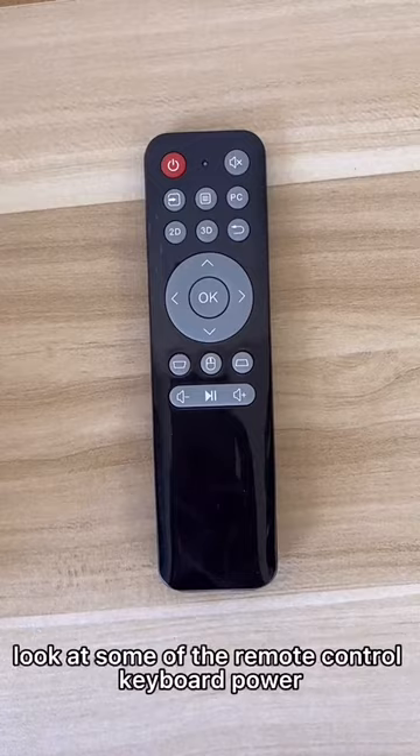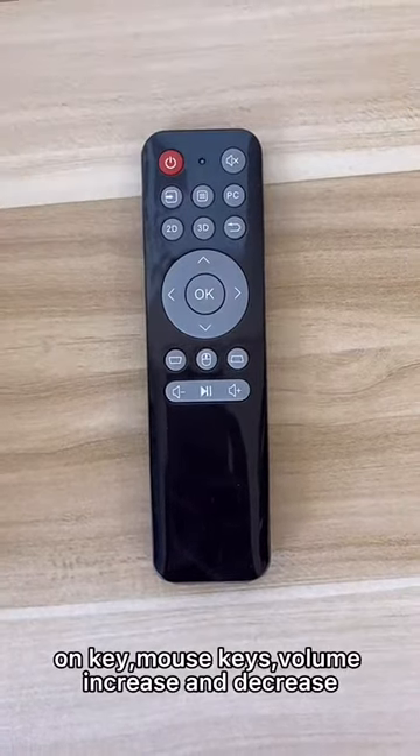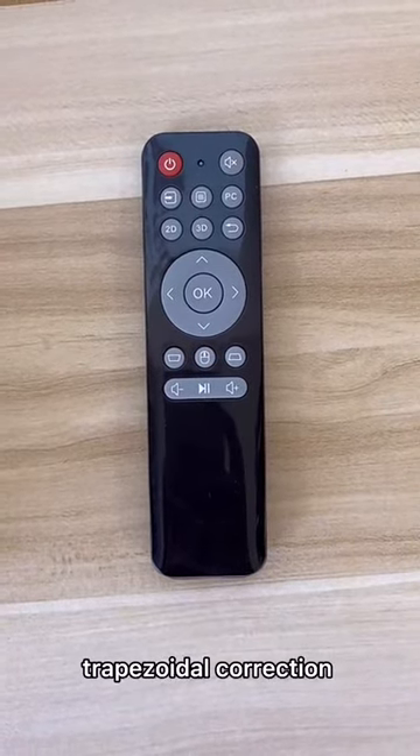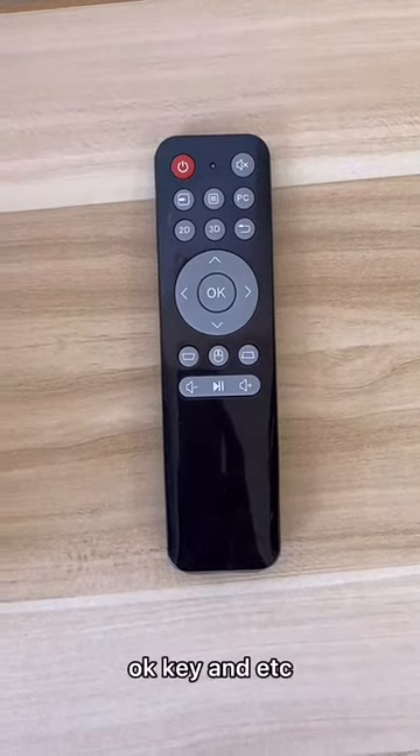First, look at some of the remote control keyboard keys: the power on key, mouse keys, volume increase and decrease, trapezoidal correction, up and down navigation keys, OK key, and so on.